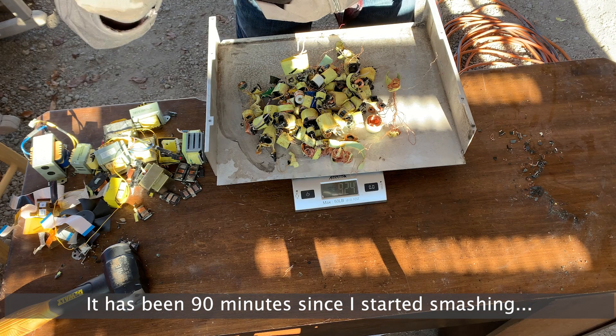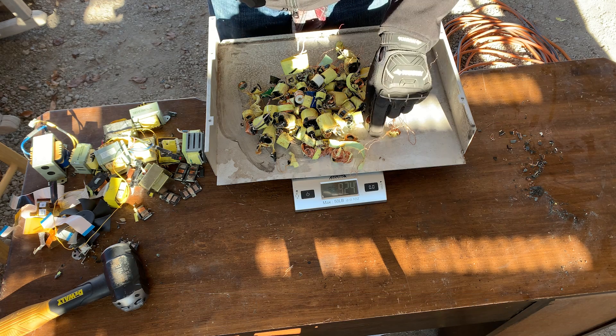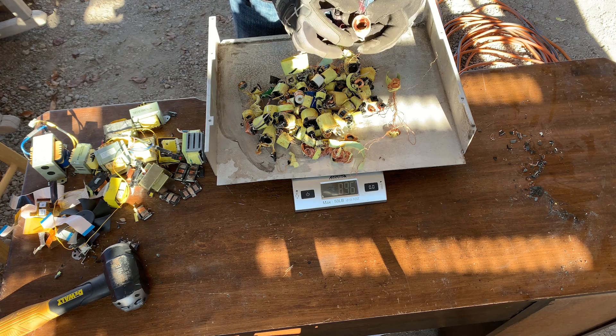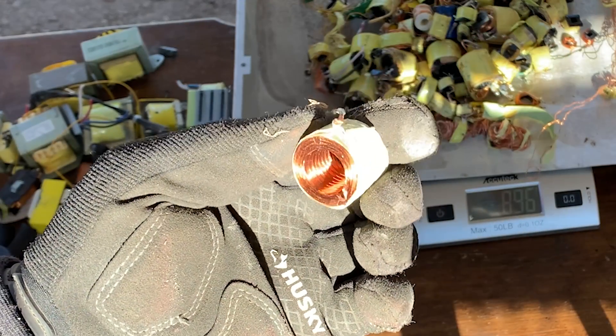We're about 930 grams — not a whole lot. That means a lot of the transformer is actually that steel. But man, this is a really cool piece. That's pretty sweet.